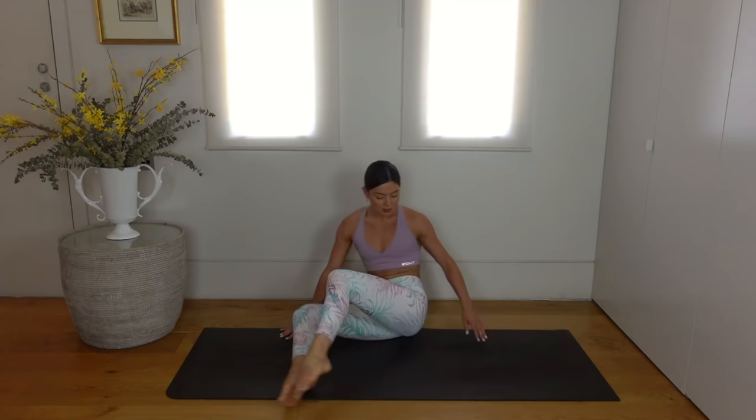Hello everyone and welcome back to my channel. Today I have a 20-minute morning Pilates workout for you, designed to wake up your body and leave you feeling strong and energized for your day.